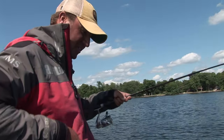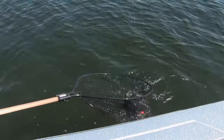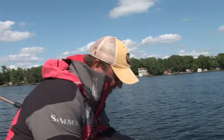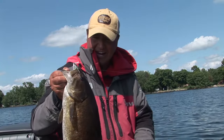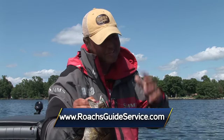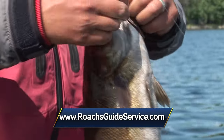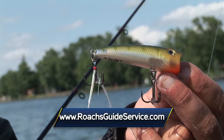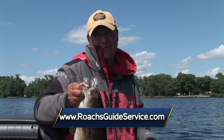Let's see if I can get this girl in the boat — she does not want to come in the boat. Wow, what an absolute beauty! If you want to have a lot of fun catching big smallmouth on topwater, the Rapala X-Rap Pop is one of my favorite baits of all time when it comes to surface baits. What a great day. Unbelievable. Hey, I'm Tony Roach — stay tuned for more Midwest Outdoors.